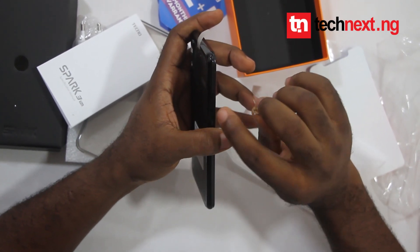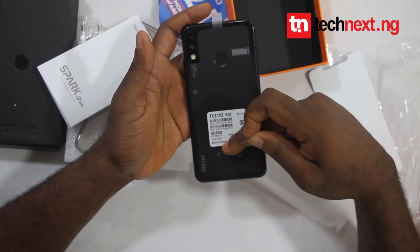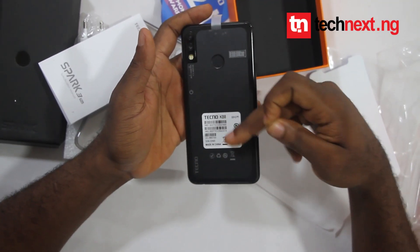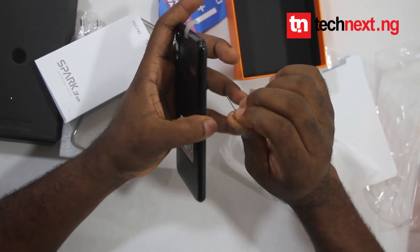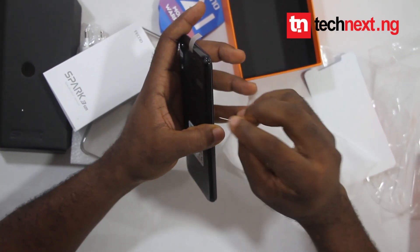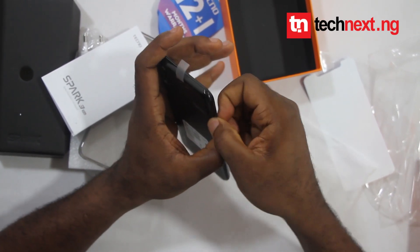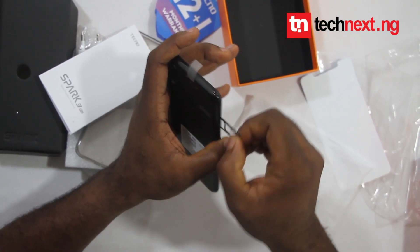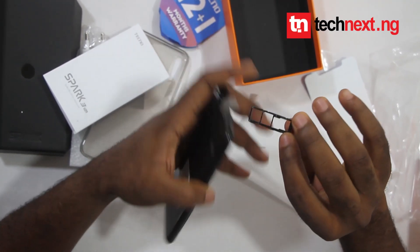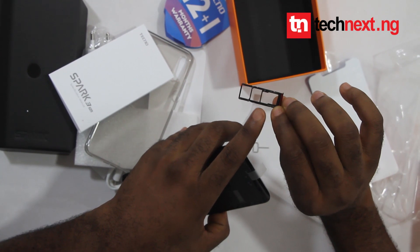Unlike the TecNospad Factory where you have to remove the back panel to access the SIM and microSD slots, for the TecNospad Clip Pro you use the pin that comes with the phone to remove the tray — just like this. As you can see, there are slots for the SIM cards and one for the microSD.